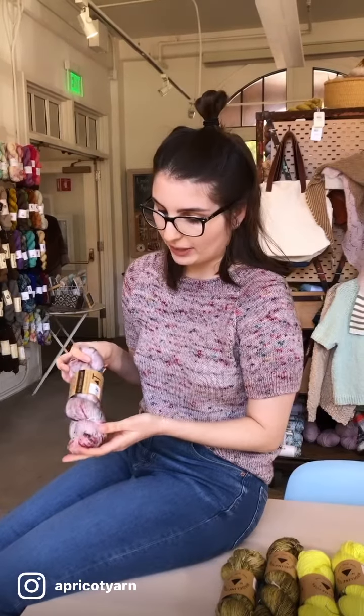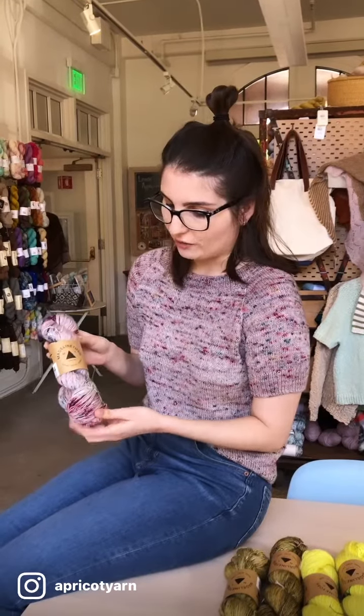It has all these really pretty speckles throughout which I really love, but to prevent them from pooling I helically knit my whole sweater. What's really exciting to me about this pattern is that it is graded up to a 62 inch bust, and the largest size only takes up to three skeins of fingering weight yarn. We have lots of fingering weight speckled yarn in the shop for you to make your own, so I hope you come in and see what we've got in stock.